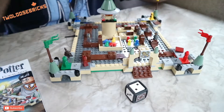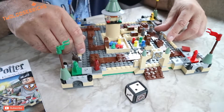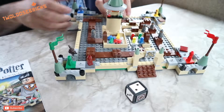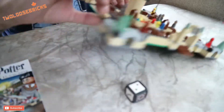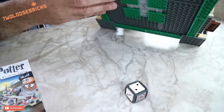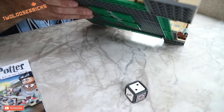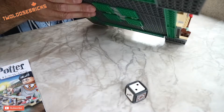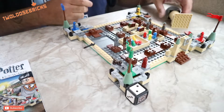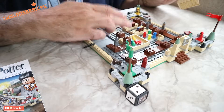I'm not entirely sure — I've got to read the instructions — but the build is pretty solid. It uses those plates on the bottom, and it's all put together with some green plates to hold it together at the bottom, so it's kind of hard to turn it upside down without everything falling off.